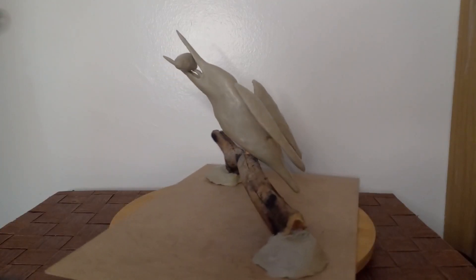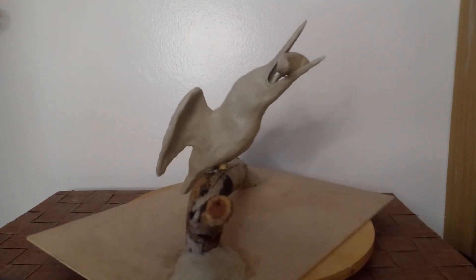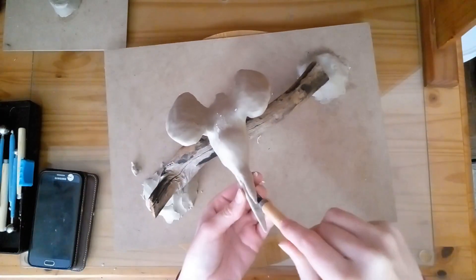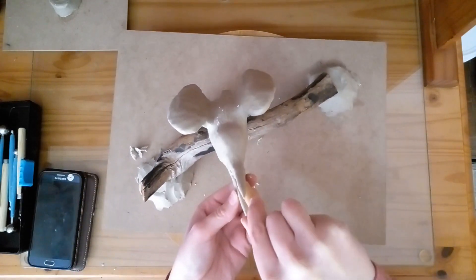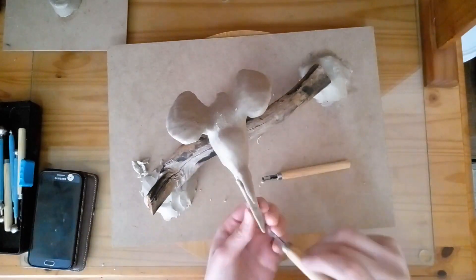Hi everyone, it's Azale, and in this video I'm going to make the bird's bill a little bit better. I am going to start by carving out some of the clay in the bill of the bird, just to make it a little bit more natural.